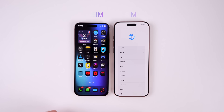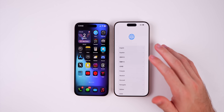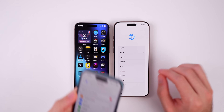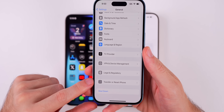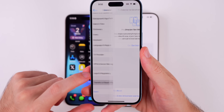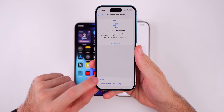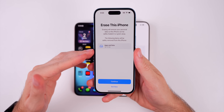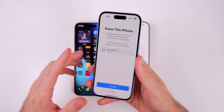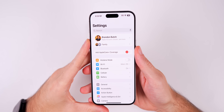First, you should be on the Hello screen on your iPhone 16. If you already went into the device and are not on that screen, go into Settings, then General, scroll to the bottom, and tap Transfer or Reset iPhone. Tap Erase All Content and Settings, then continue to erase everything. This should be done on the iPhone 16, your new device, if you already went through the initial setup.